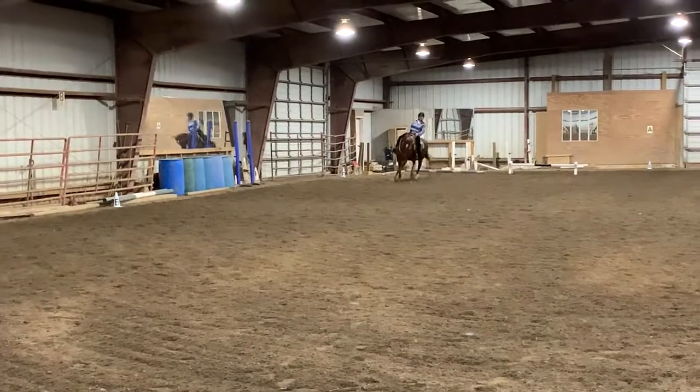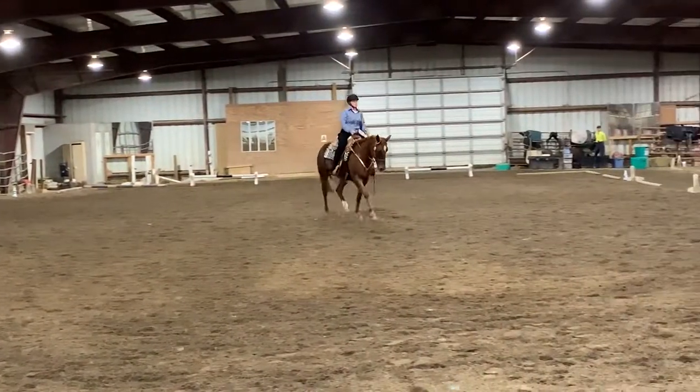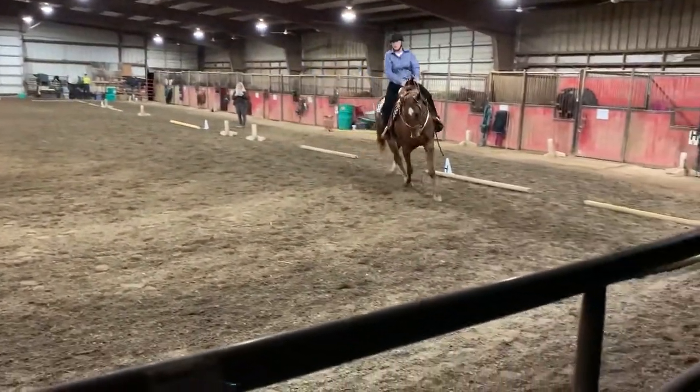X, working trot. H, C, M, working trot. M, working walk.